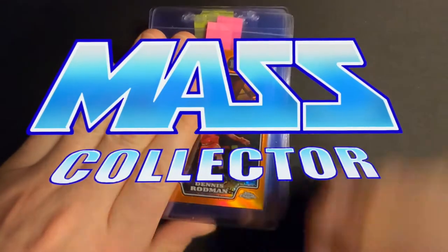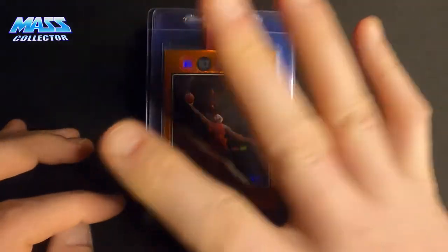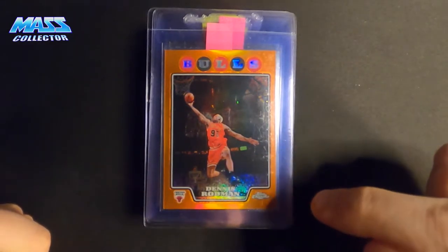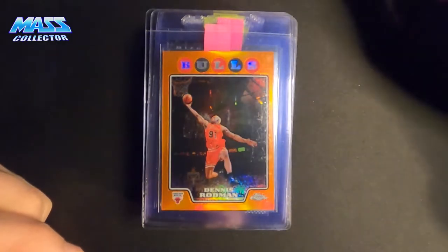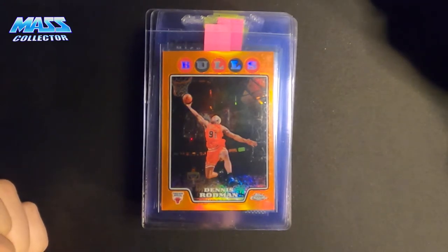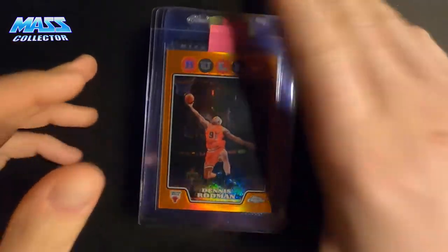It's good YouTube, Native Mass Collector back with another PSA submission. This is PSA modern value submission number four that I'm going to be sending in next week. I thought I'd do a quick video on it. The one I sent out this past week should arrive at PSA tomorrow, and they should log it — or at least receive it in their system. Who knows when it's going to get logged; it could take six months before it even gets into their system with an order number.